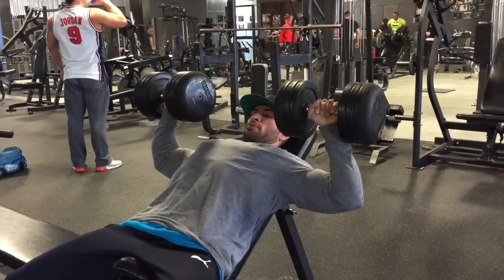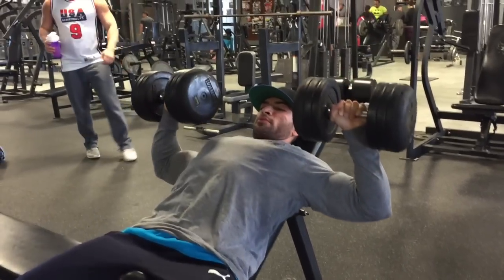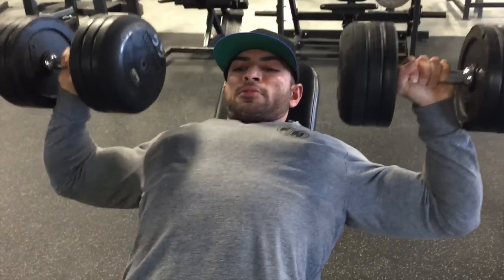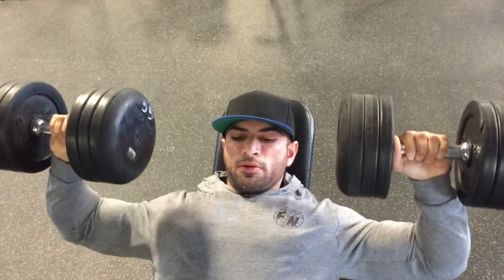So that I can work my way up and build some strength in this manner, because as you guys have seen in my previous videos, I could throw up some serious weight — but I want to be able to throw up some serious weight in this way. That is the ultimate goal of mine.